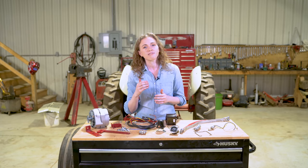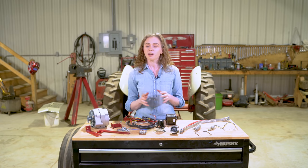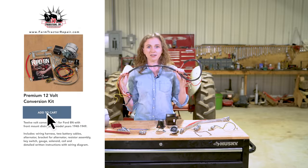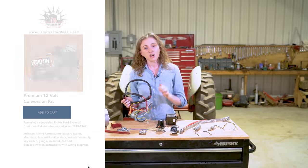It's a 1949 8N Ford, so this is an 8N that has a front mount distributor. If you have an 8N with that same configuration then you will want to follow along. We're going to show you what you do with this big old wiring harness, where every single wire goes.